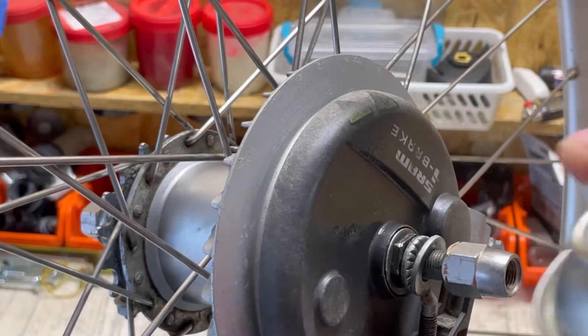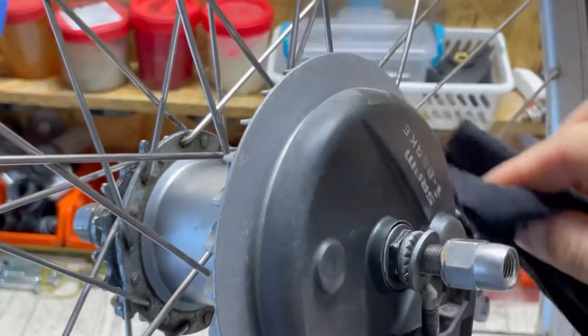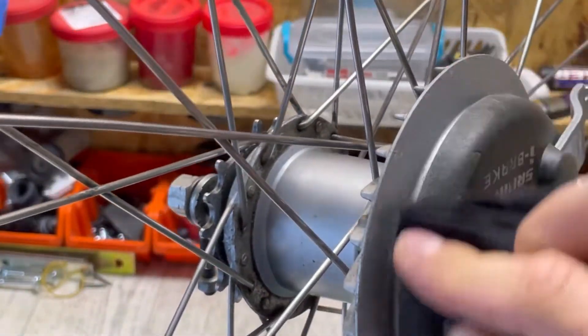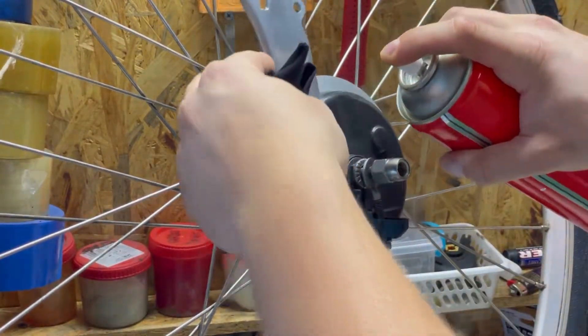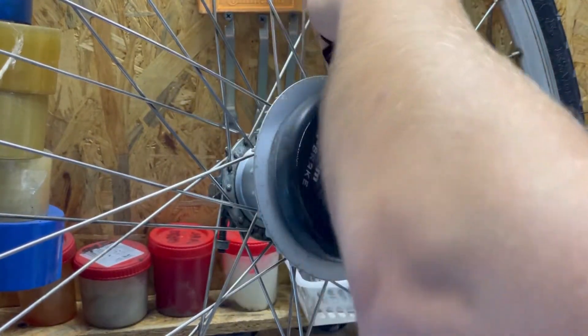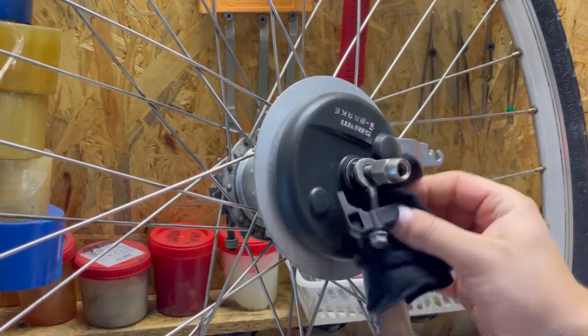Cover the front so that the greasy substance does not get into the internals where the brake system is. Use a cloth to rub it in and wipe off any excess.